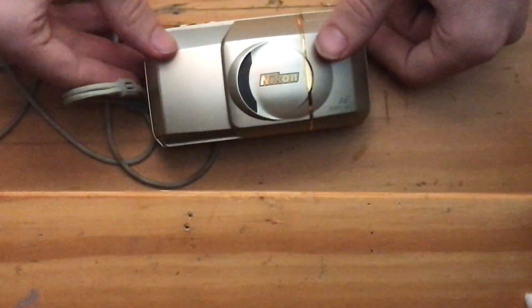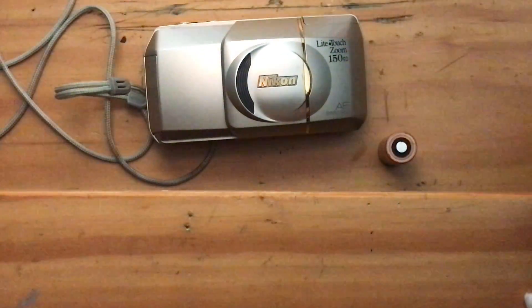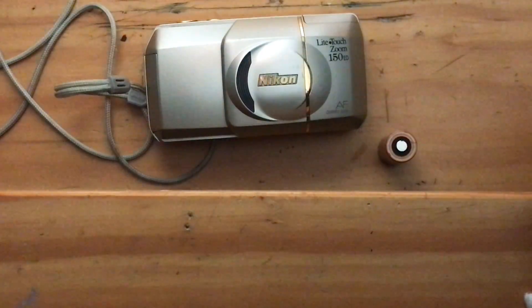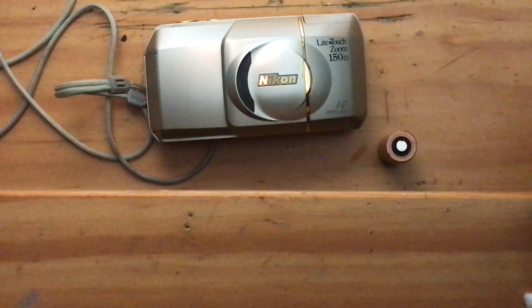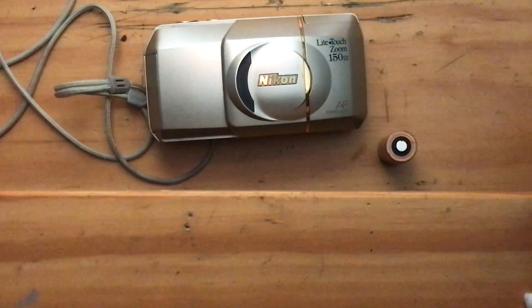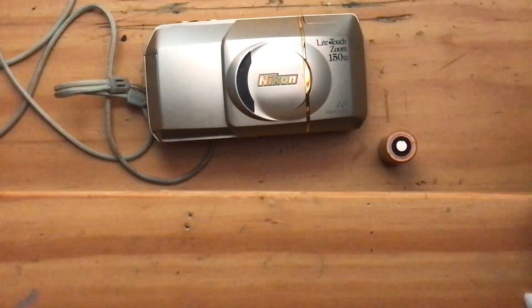I'm going to take the battery out now because I think that concludes our testing. I will have more camera listings right after I upload this one, so look out for those. Thank you for watching, and share anywhere you can to anybody who's looking for cheap film camera deals. Thank you.